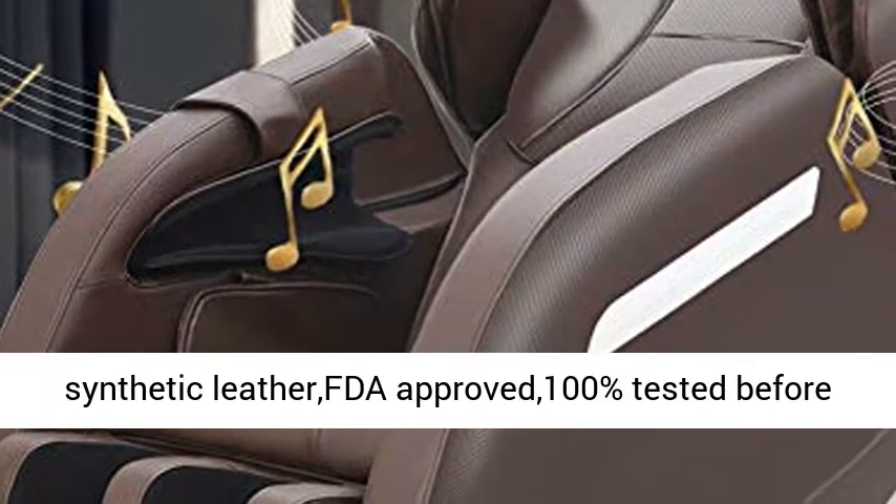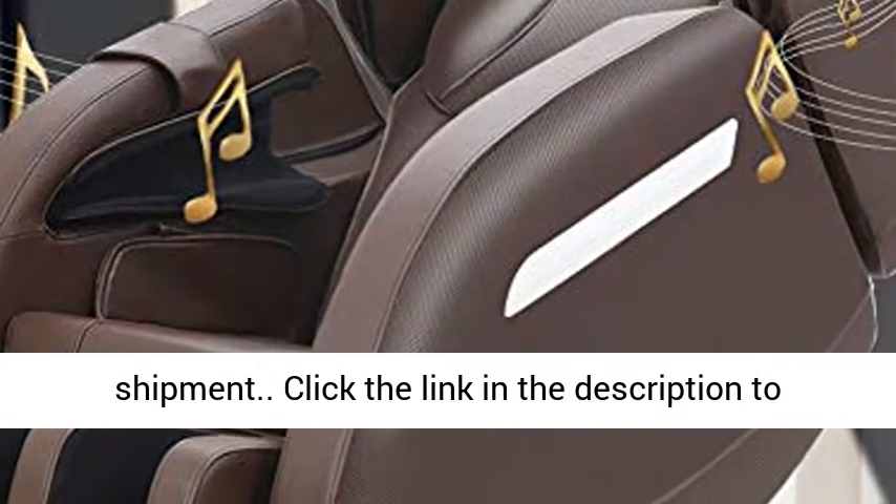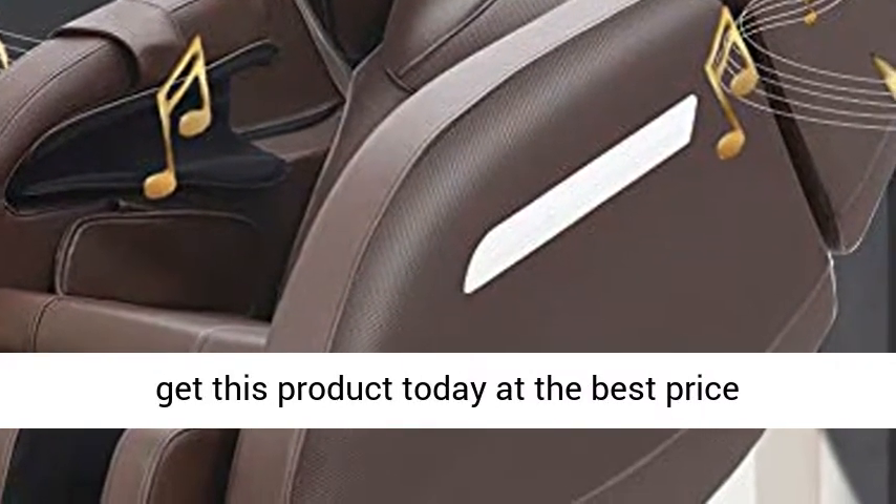High-grade synthetic leather, FDA approved, 100% tested before shipment. Click the link in the description to get this product today at the best price.